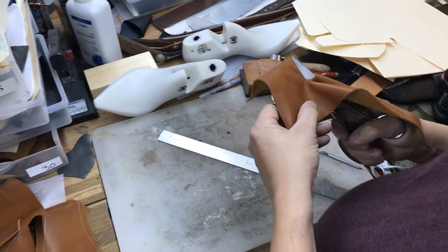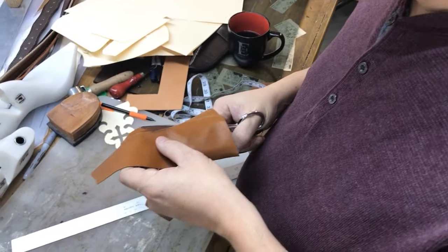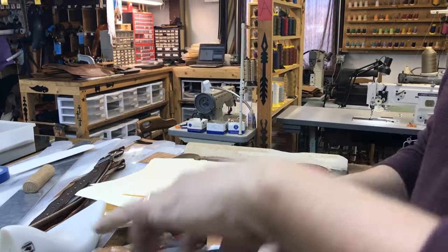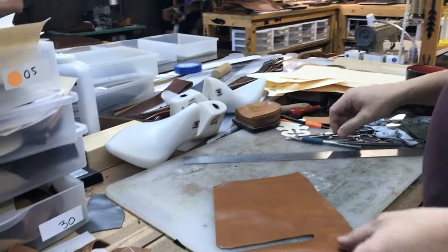On a cowboy boot, as most of you know, this would be called the shaft or top of the boot. On a zipper boot there are no side seams, so it's much shorter — a lower top — so it's just called the body of the boot.